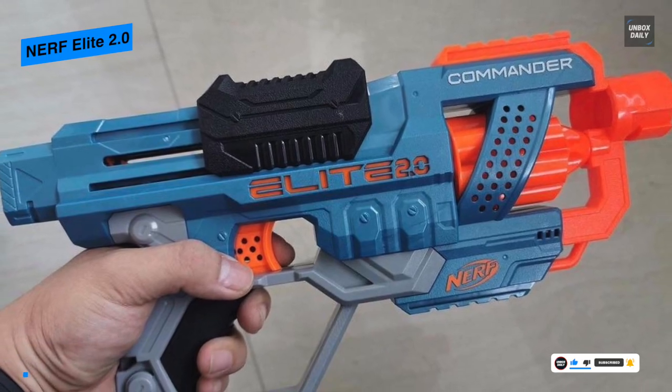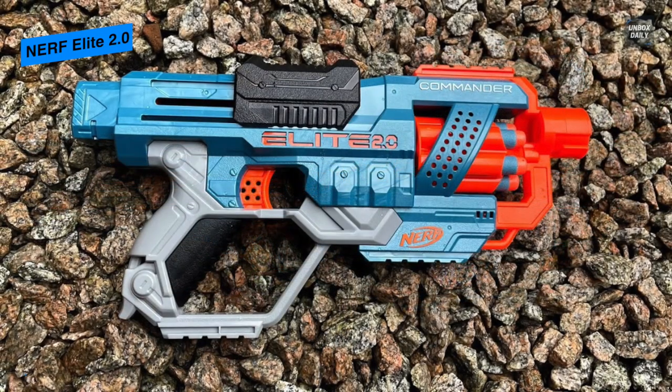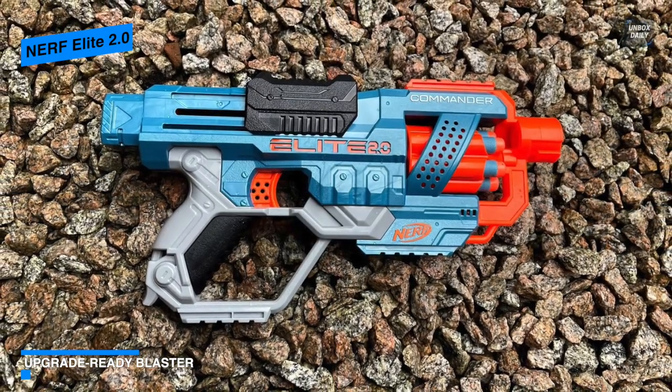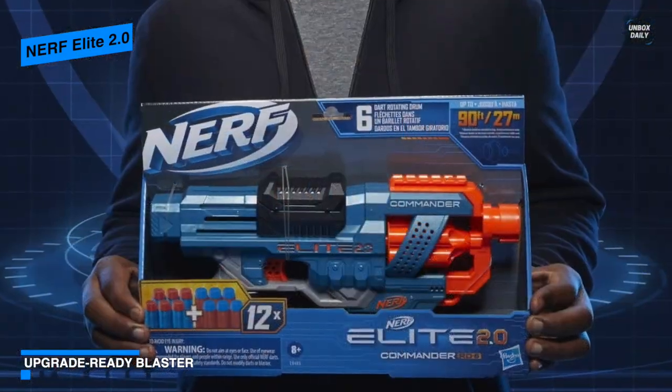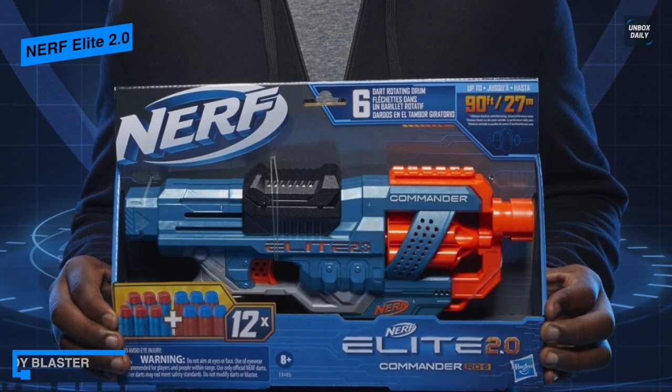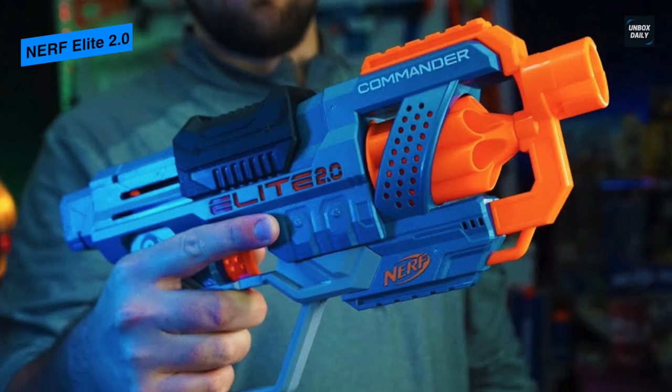It also includes various tactical rails and attachment points, allowing for easy customization with accessories. Also worth noting is that most Elite 2.0 blasters are clipped and glued together, which is controversial as it makes modifying these blasters a lot harder.